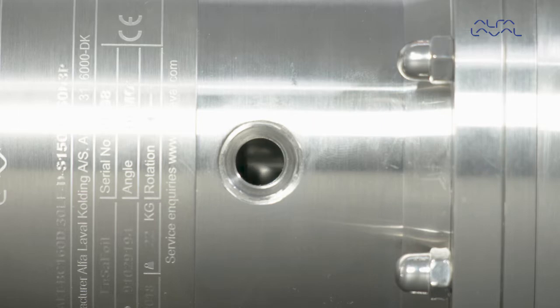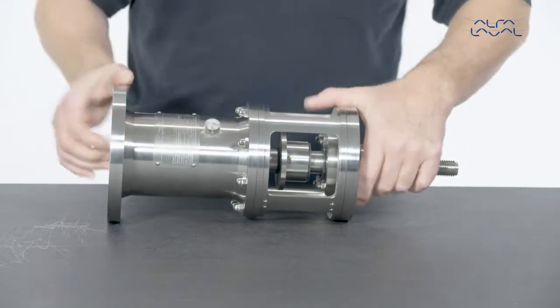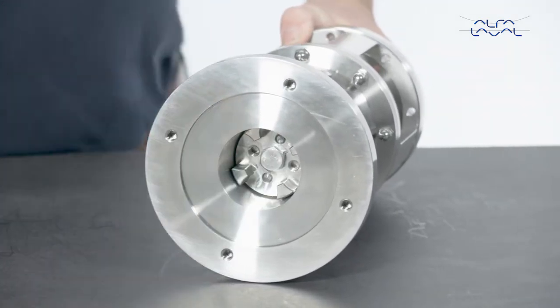Turn the shaft until the holes align. Then insert the retainer bolt into the holes and tighten the bolt with your hand. Remove the shaft bolt.